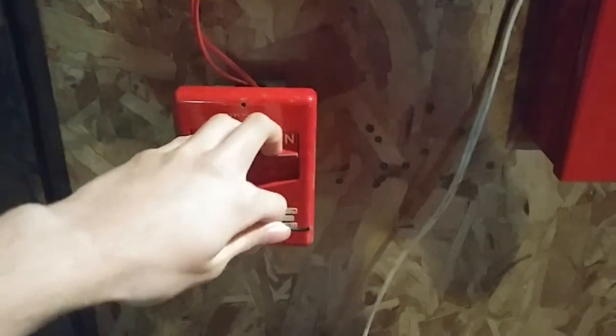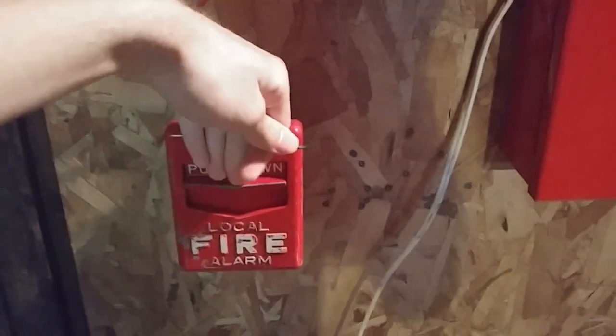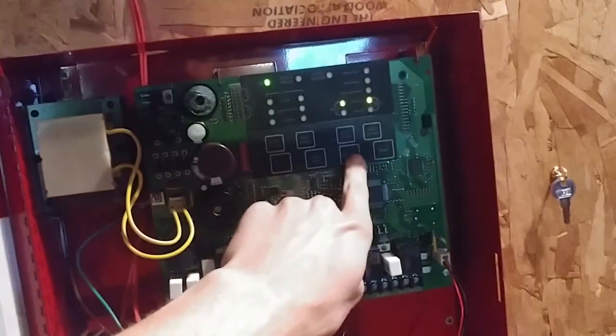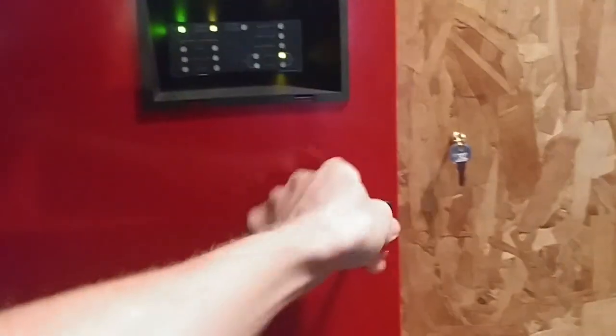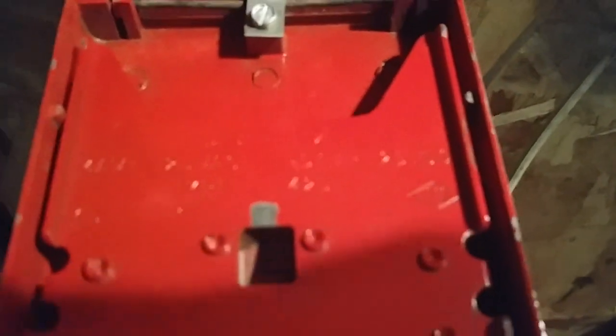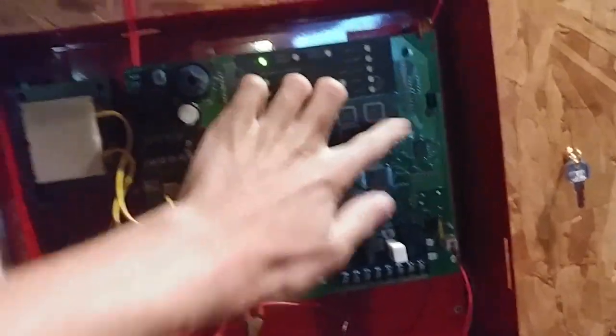All right, now let's see what we should do next. Let's do the Chevron next to the panel. Here we go — pulling down the Chevron. All right, take this very long allen wrench key. Model, I think it's 4251-111 or something like that. All right, now reset the system.